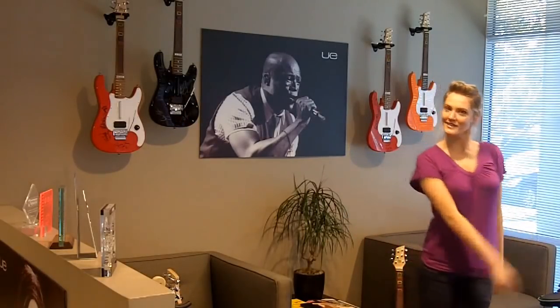Hey everybody, Android Ashley here. I am in the Ultima Ears lab. We are going to check out how custom in-ear monitors are made today, so let's go find out how they're made.